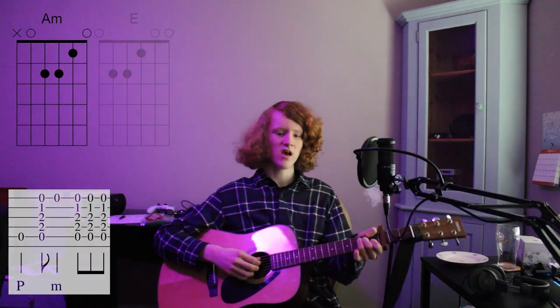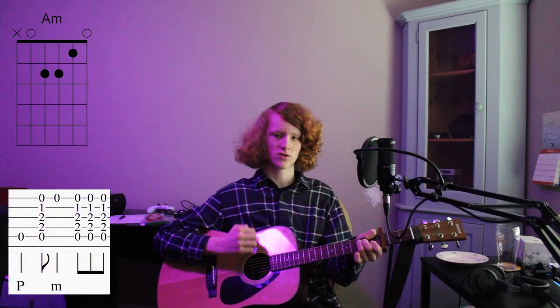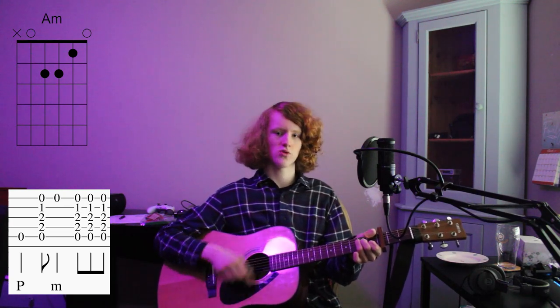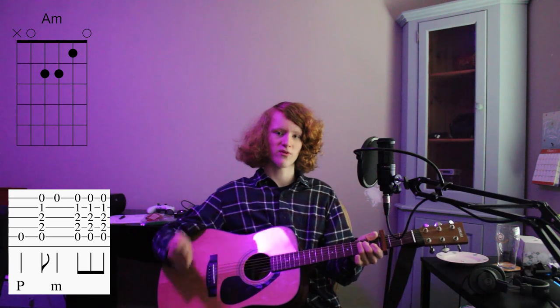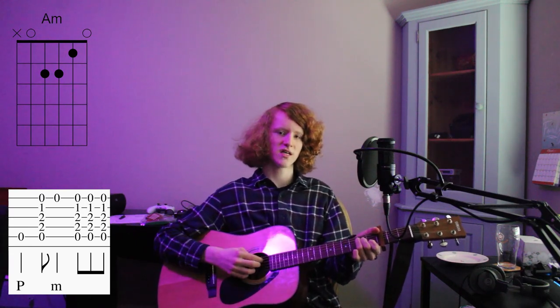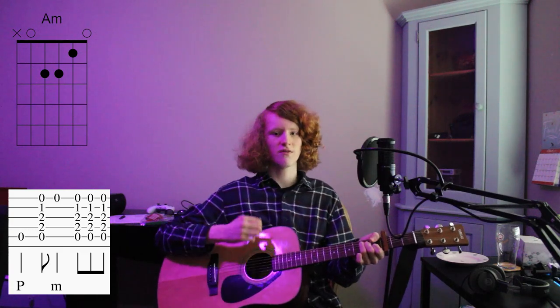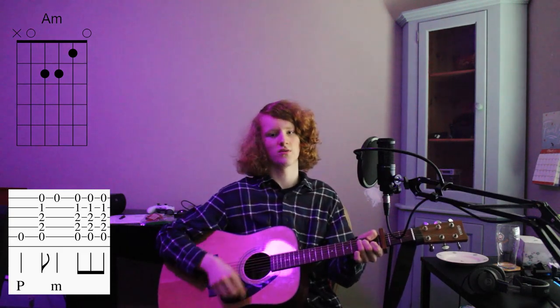The more advanced way: you hit the 5th string, strum down, hit your 1st string — your high E string — and then do a down-up. I'm gonna be referring to strings as numbers. Your thickest string is your 6th string, your thinnest string is your 1st string. So: 5, down, 1, down-up.